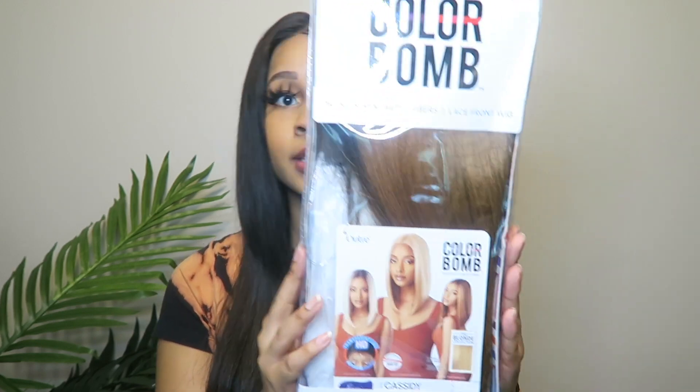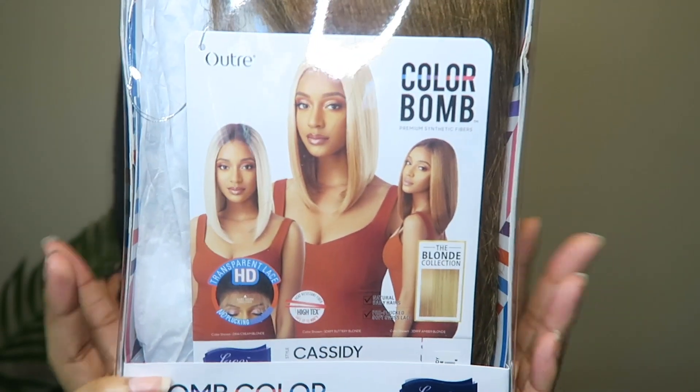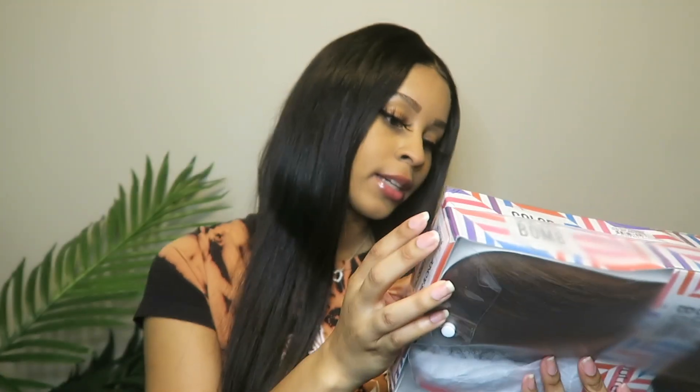Hey guys, welcome back to another video! Today I have another hair review — this is from the Outre ColorBomb hairline. I found this on samsbeauty.com; it's by Outre. They've been making a lot of wigs lately. I found this wig and had to get it because it is so cute. Her name is Cassidy and I got her in the color Amber Blonde. Let's take her out because I'm super excited to try this!